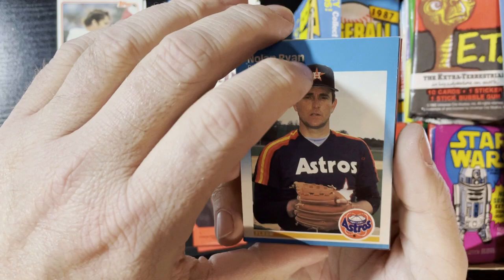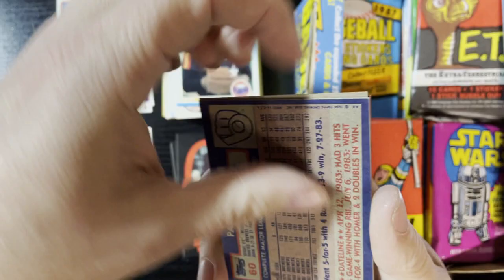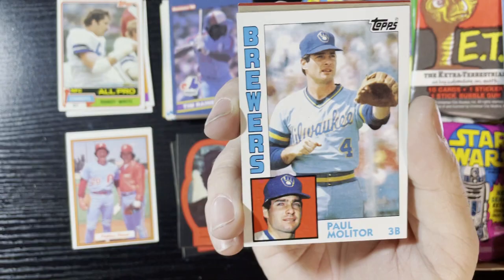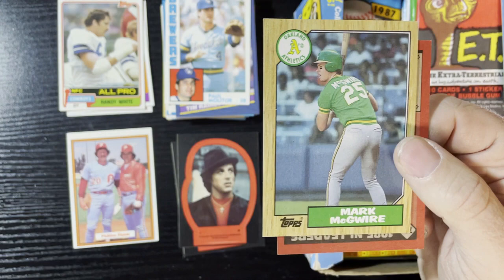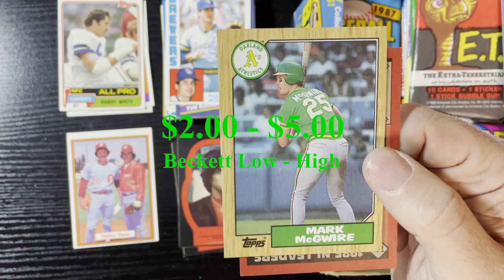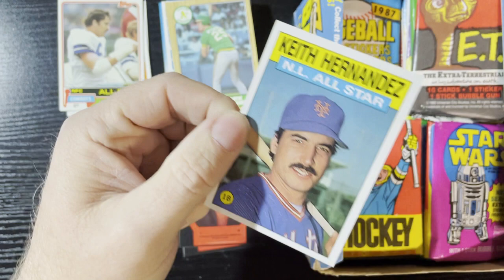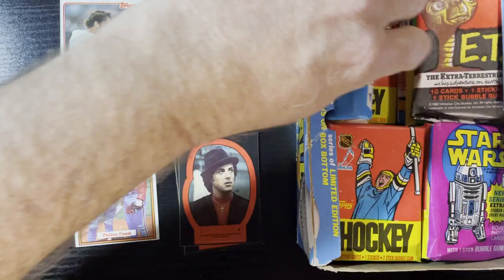We're gonna get Nolan Ryan from '87 Fleer — we will take that all day long. Paul Molitor, that is '84 Topps. Tim Raines, '86 Donruss — The Hawk, we'll take that. There's Paul Molitor of the Brewers '84. And there's an '87 Mark McGwire — very nice! We will take that. I love it — the '87 Mark McGwire, such a beautiful card. I know the '85 is worth more but man the '87 was nice.